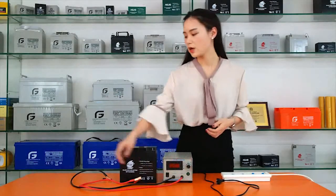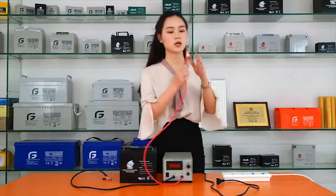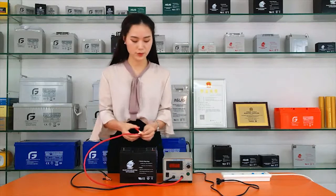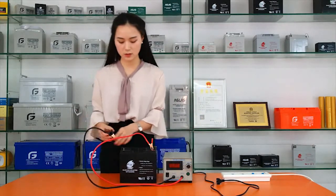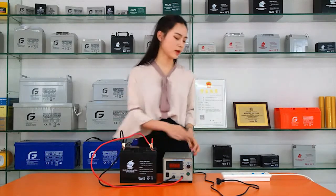Ok, let's get started. First step, connect the positive terminal to the right side of the battery. Negative terminal connect the right side, then supply the power.